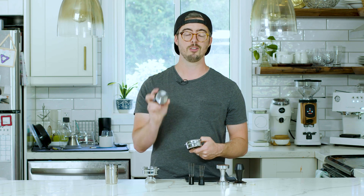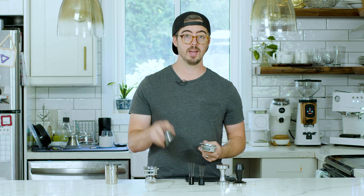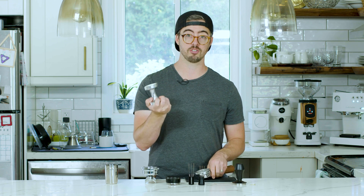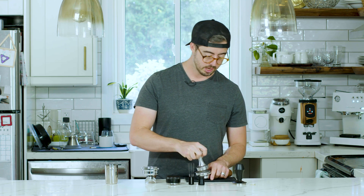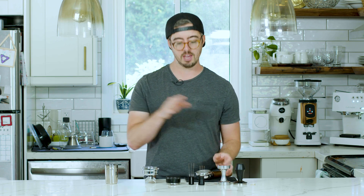For those reasons I don't tend to use or recommend spinner distributors — though lots of people disagree with me, so feel free to share your opinion in the comments. If you do prepare a puck that way, the next step is to tamp. That's pretty basic: you grab your tamper — this is the stock tamper for my Lelit Bianca — and you tamp your beans. Before we get too much into tamping, I want to talk a little bit about WDT.